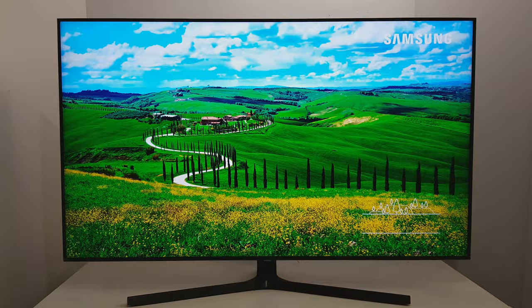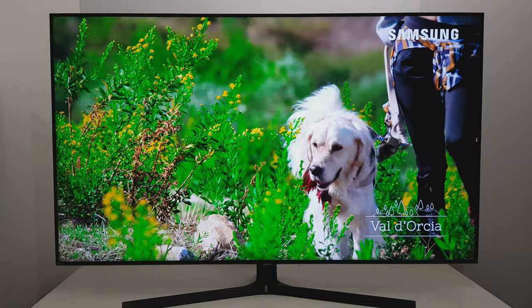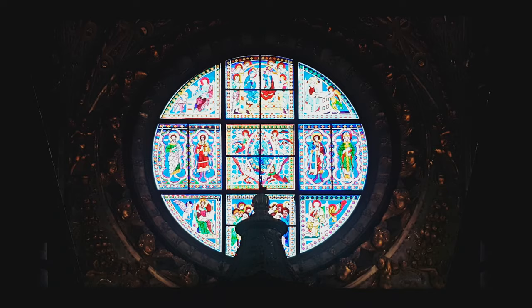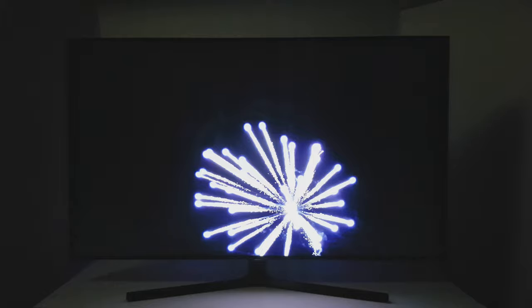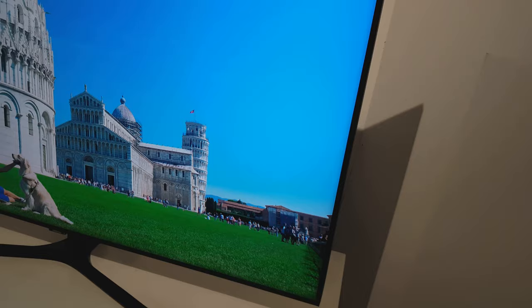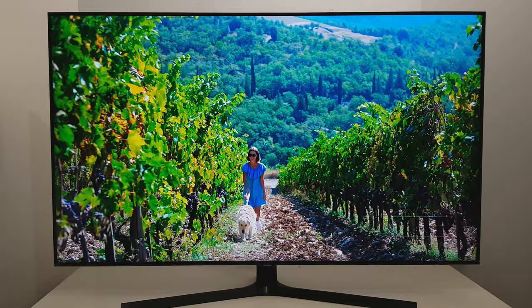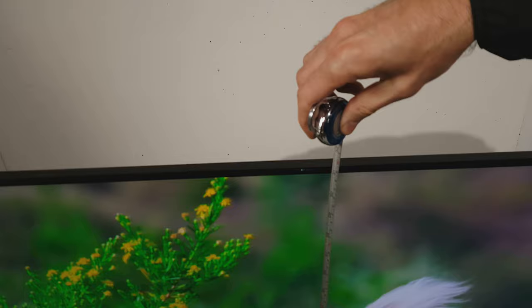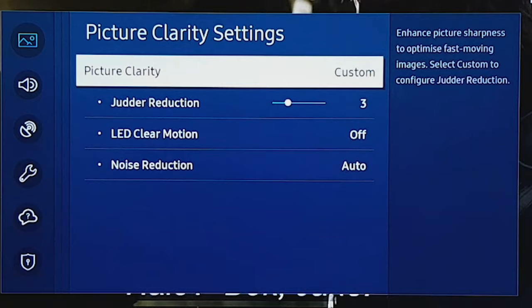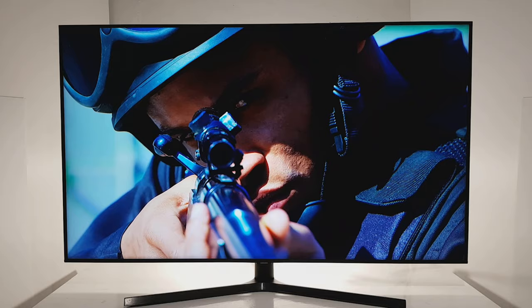You can expect good contrast and excellent black uniformity in a dark room. In comparison with IPS screens, it still has a limited viewing angle in a bright room. Out-of-the-box accuracy has been improved compared to last year's RU series. There are many options to calibrate the screen, and the motion on Samsung TVs is very good — you can select various motion options to reduce motion blur.